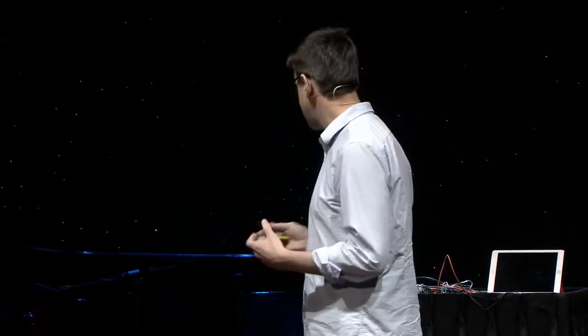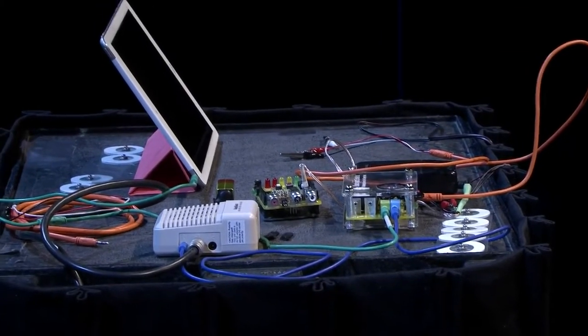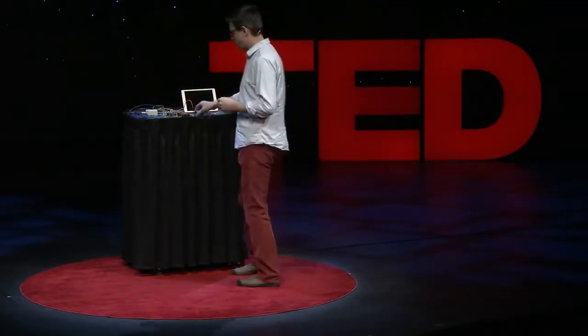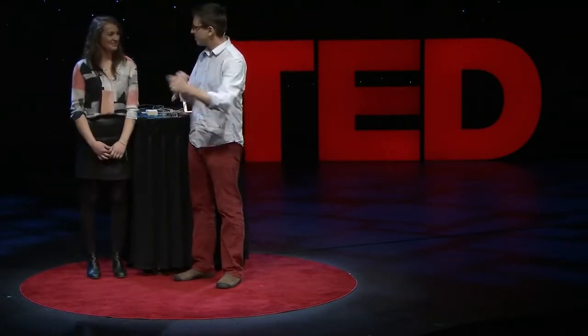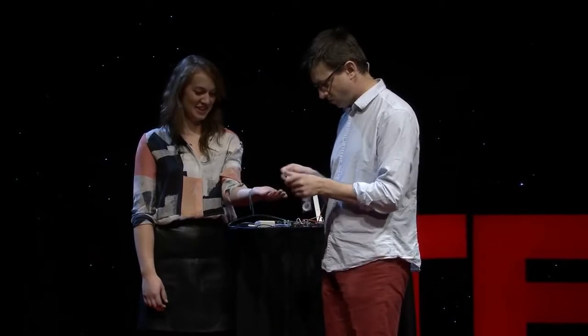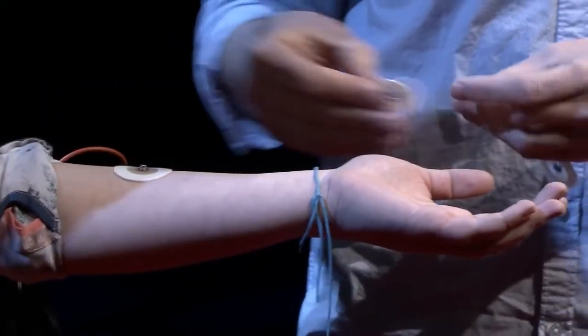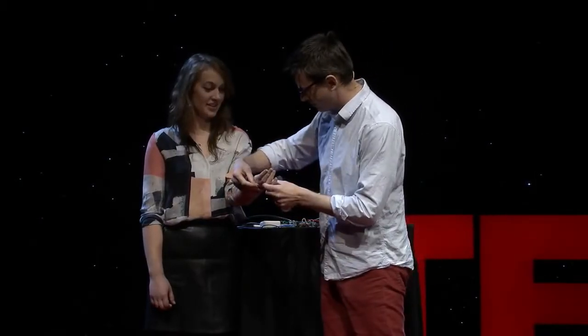I brought some here tonight and I want to do some demonstrations. So I need a volunteer. What is your name? Sam. All right, Sam — I'm going to record from your brain. I'm putting electrodes on your arm, and you're probably wondering: I just said I'm going to record from your brain — what am I doing with your arm?